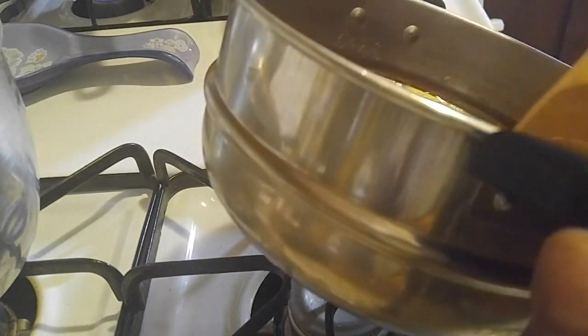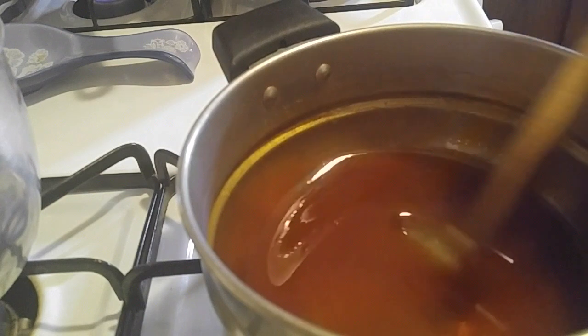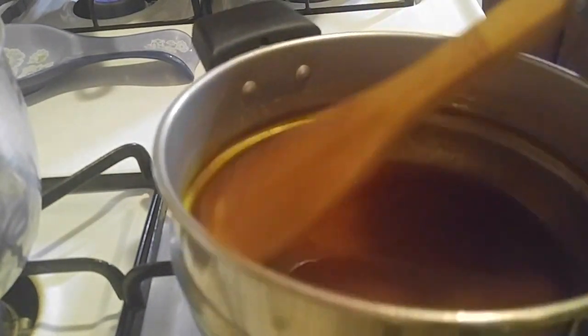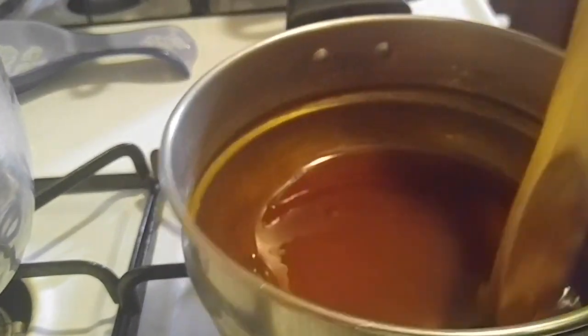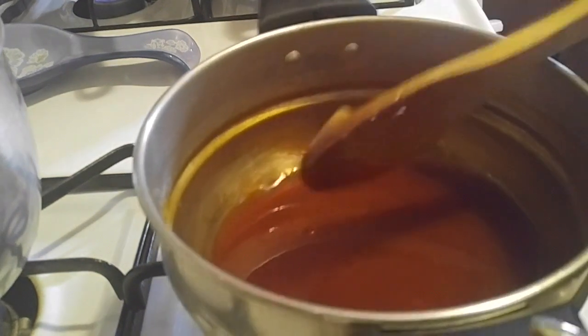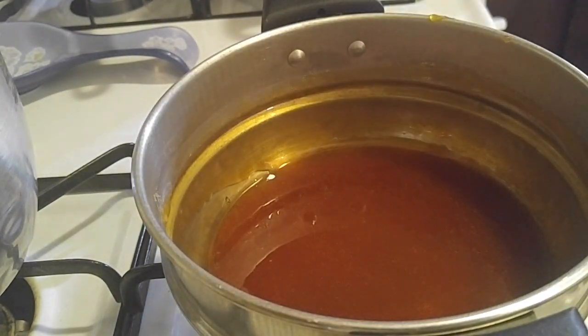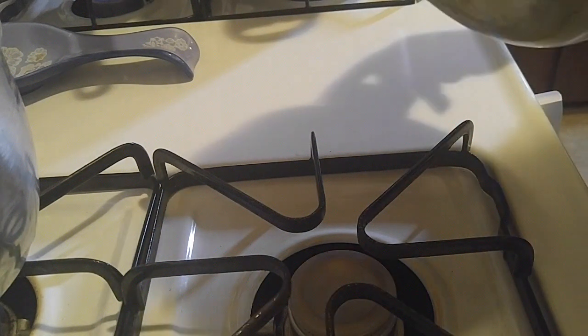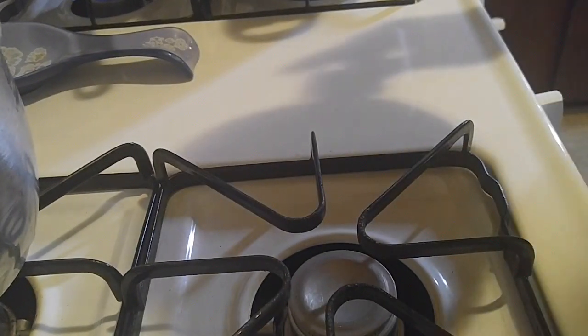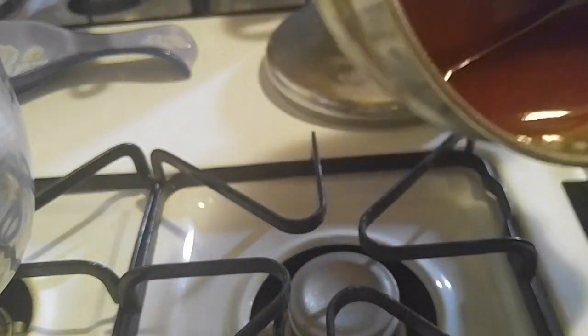Quickly shut off the stove — if you leave it on, it's going to continue to cook and it's going to burn. We don't want it to burn. Take the spoon out and swirl it. Quickly put your wooden spoon in water — the sugar will dissolve very quickly. Now let's flip this around and around. I usually put it back on my pot so it can cool off.